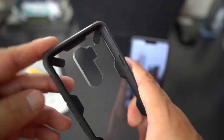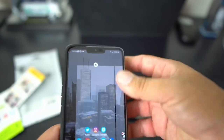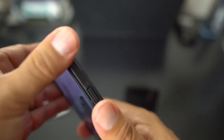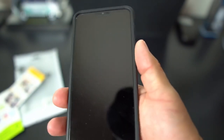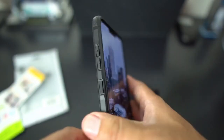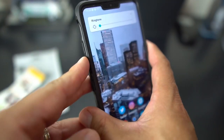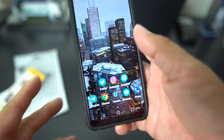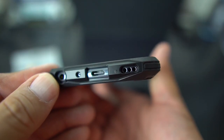We're going to go ahead and put the LG G7 inside the case and take a look at it. The protection is excellent. The power button is real easy to use — no problem there. Volume up and down — these buttons are excellent, I give them an A-plus. The Google AI button works too. On the bottom you've got the opening with plenty of space.